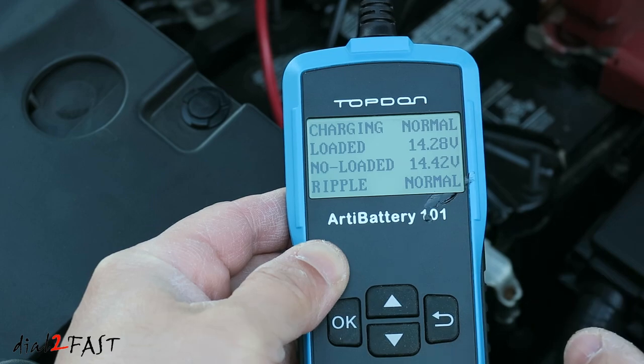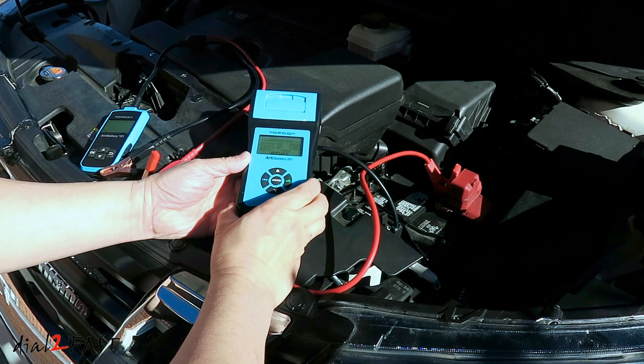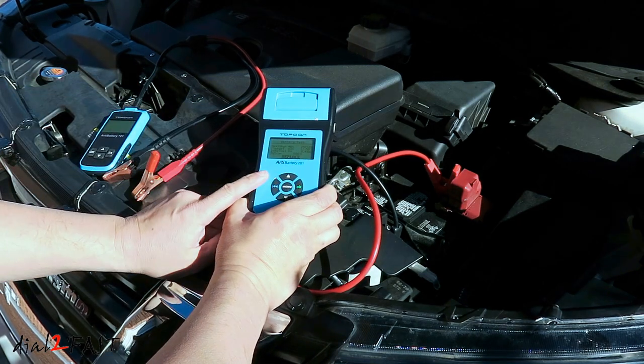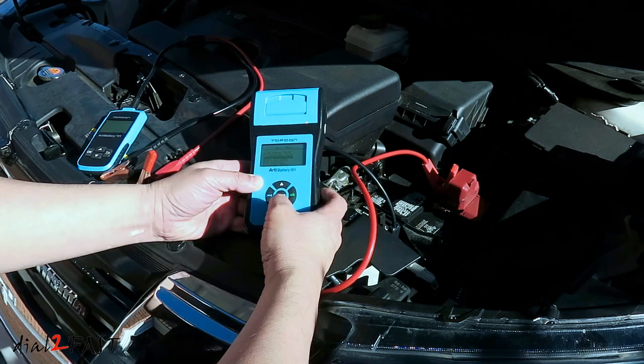So now I know the battery is not good, but the alternator charging system is good. I want to quickly show you another battery tester I have. This one will do the same thing as this small unit here, but it has a built-in printer. So after you do the test, you can actually print the results out.